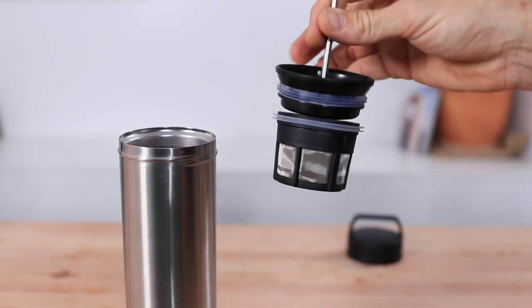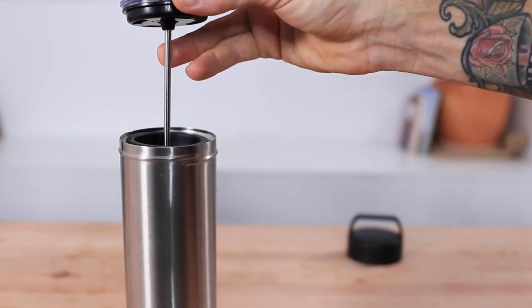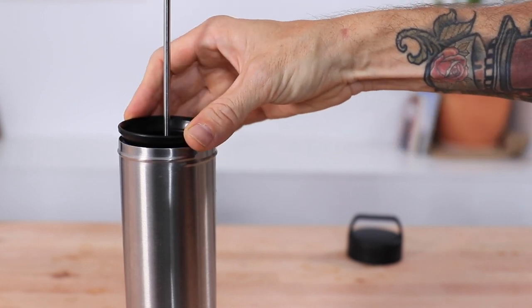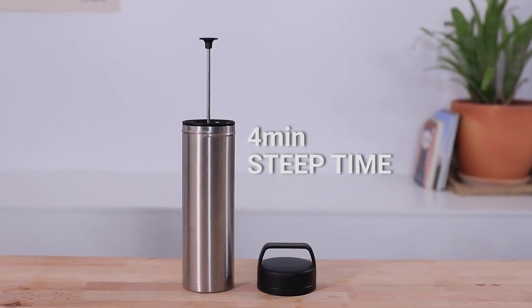There's a max fill line inside the Espro — keep an eye on this as the filter takes up some space and you need to gently press it down. There are also multiple seals around the plunger to prevent water running up the sides. Leave the coffee and water infusing inside with the lid on to maintain thermal stability — everything stays nice and hot — and wait around four minutes before plunging.